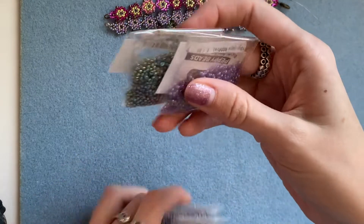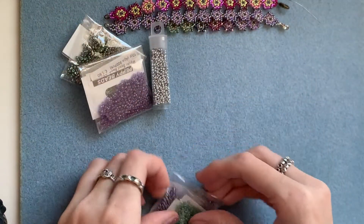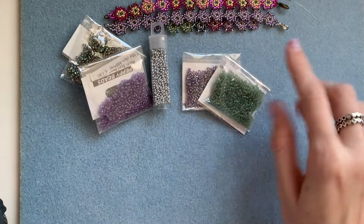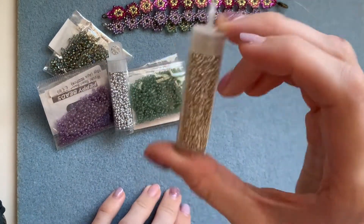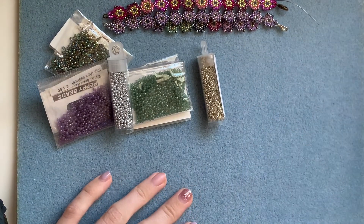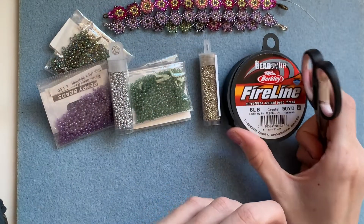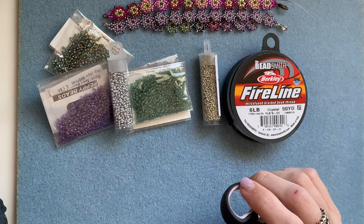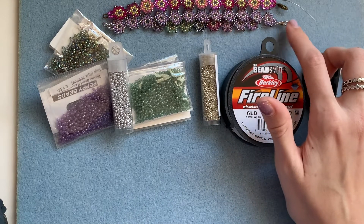I'm going to be alternating between two colours — purple, green, purple, green all the way along. I've got my size 11 seed beads and some silver size 15 as well. You'll also need your beading needle and thread. It takes quite a lot of thread and you may have to add a new piece halfway through. You'll also need your clasp, whatever kind you want for your bracelet.